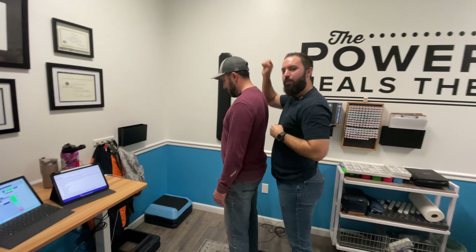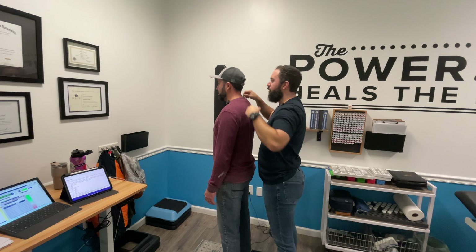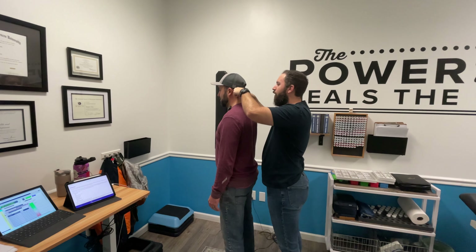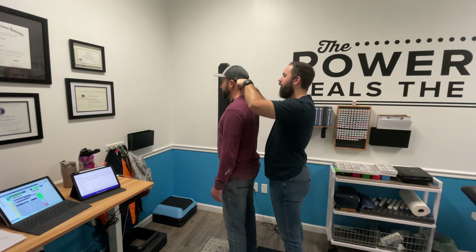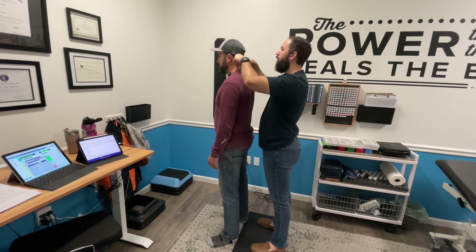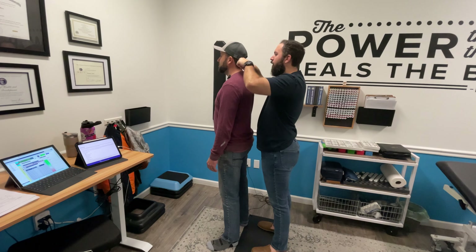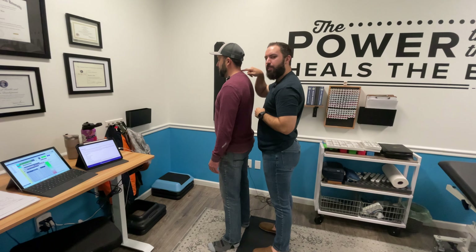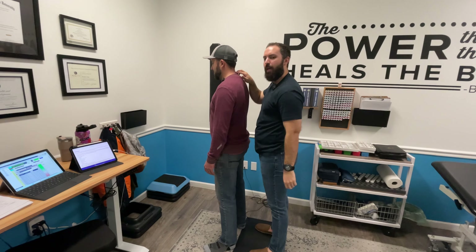Look down for me. Back to normal. So as usual here, I'm checking for meningeal adhesions. Look up for me. Down to center. Look to your right. Down to center. And left side for me. Down to center. So far nothing too big here, but we can see by his posture that he's got C7 out. I'll check it anyway, but I'm 99% sure it's there just because of how it looks.